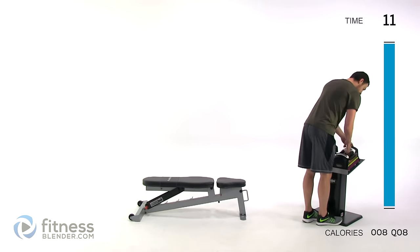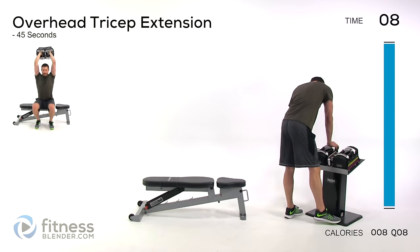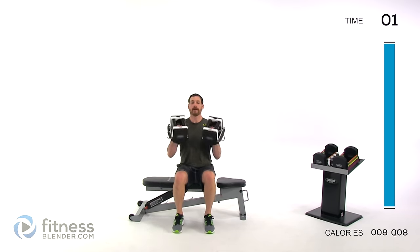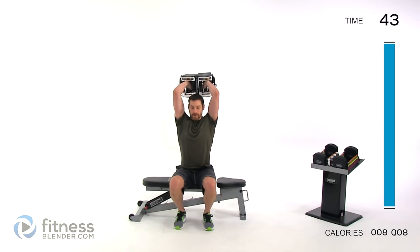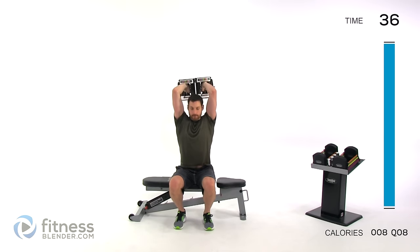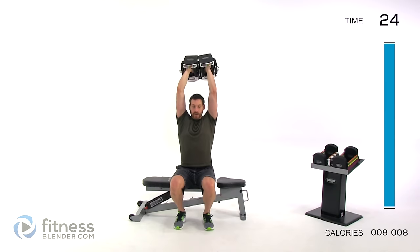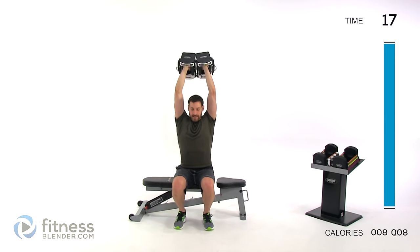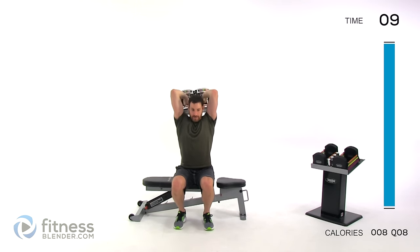Overhead tricep extension next — you can switch your weight for this one. Either seated or standing, whichever is more comfortable. Straight up above your head, nice and slow, straight back and press it right back over the top of your head. Keep that elbow directly above that shoulder — if you can see your upper arm or bicep, it's tipping too far forward, so pull that arm back. Be aware of your lower back — in this position you'll want to tilt your chest back, so keep that core tight and pull that belly button in to keep the spine neutral.